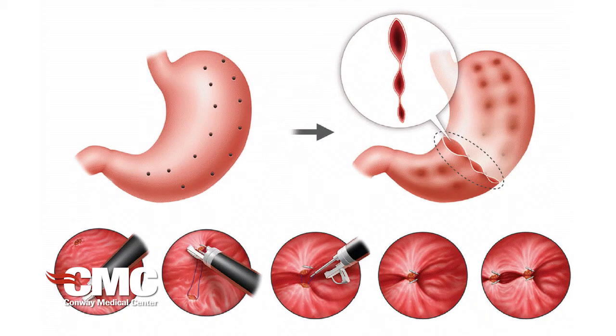The other procedure is called endoscopic sleeve gastroplasty, which is a sleeve but not surgical — it's endoscopic, so without surgery. We go through the mouth to the stomach and perform a suturing of the stomach from the inside.